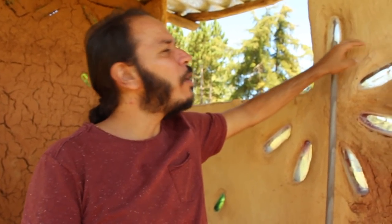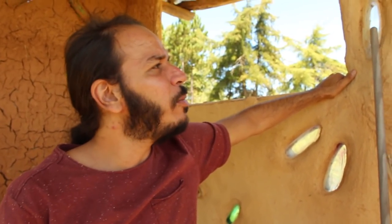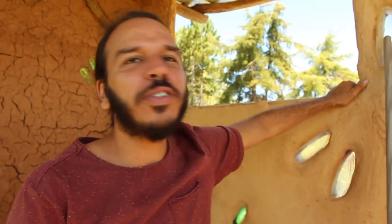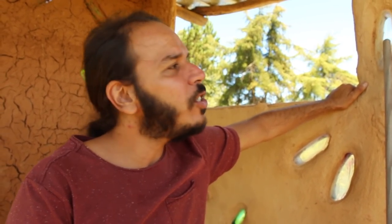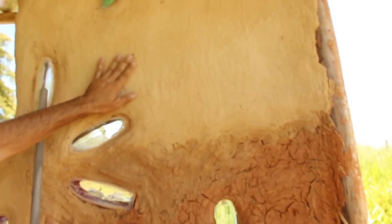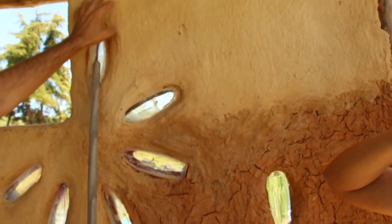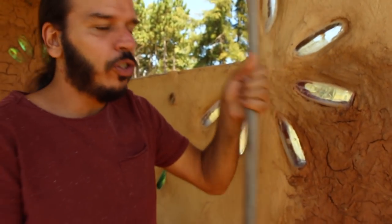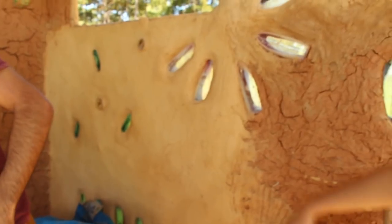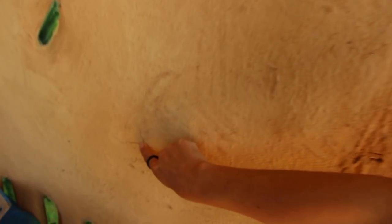Isso aqui é sombrite, tá vendo? Tem umas trinquinhas porque é justamente na junção entre as garrafas. A juta ou sombrite ajudam a não trincar. Aqui onde teve uma junção trincou um pouquinho — uma trinca mínima, nada que uma pinturinha não resolva. A gente vai passar tinta solo por cima. E aqui por fora é o vitralzão — o vitrô com garrafas coloridas.